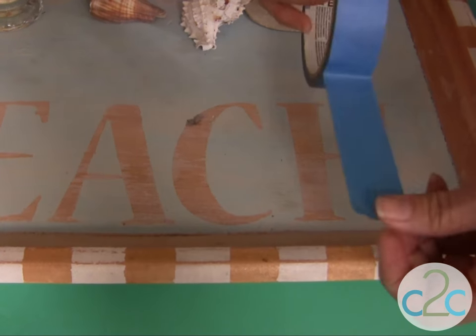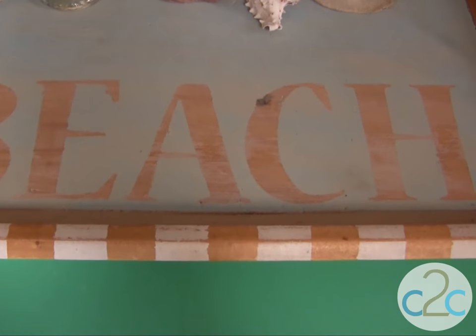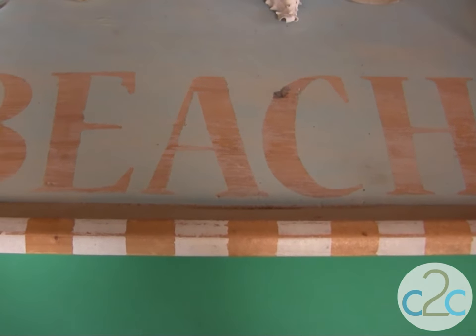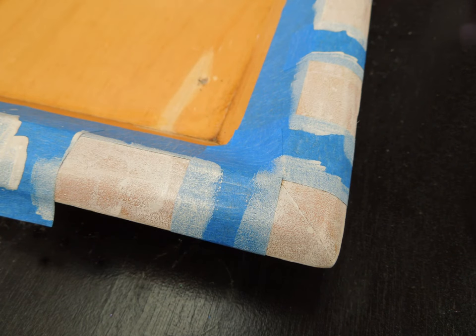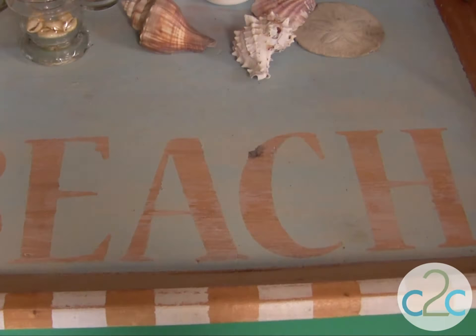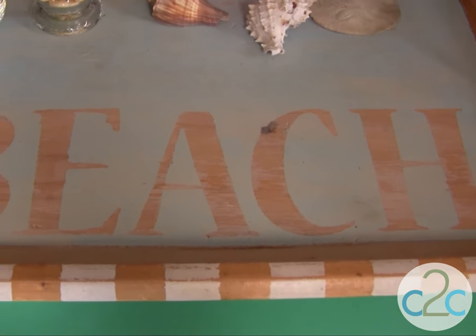You're going to use your blue tape in order to block off the areas that you don't want to paint. So I did that all around the edges on the tray. The next step is to use your cosmetic sponge and actually dab your paint onto your tray. Then you want to immediately take off that blue tape to reveal the pattern.